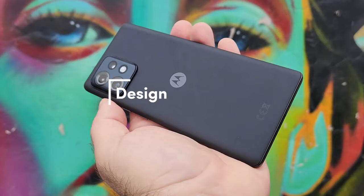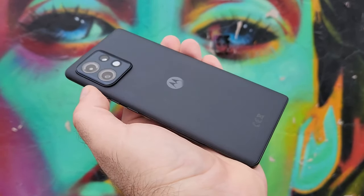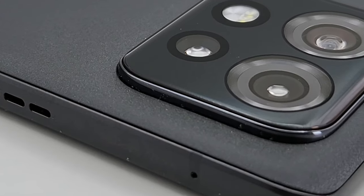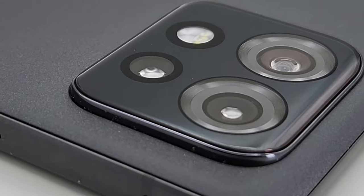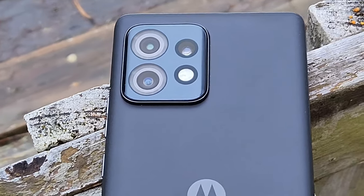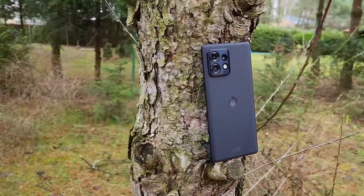Motorola has done a great job on the design side of things. This is one of the most comfortable and sleek phones that I've used this year. I have been reviewing the OnePlus Nord 3, the Realme 11 Pro series, while I started testing this phone, and the level of comfort I have felt using the Edge 40 isn't matched.